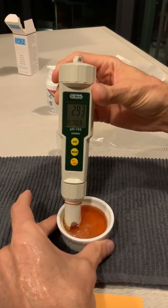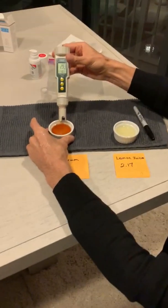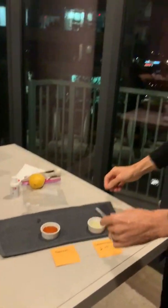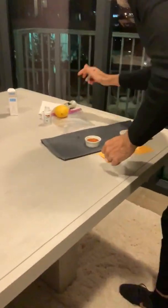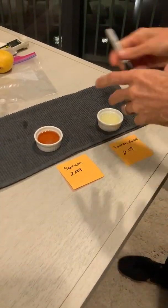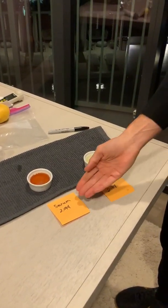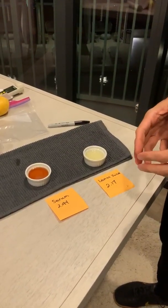2.93 — so just under 3 for the acidic level of our serum. It is acidic, but it's supposed to be — this is an exfoliant. It's meant to gently take away the top layers of skin over time after multiple applications. As you can see, lemon juice being a much lower pH at 2.17 and our serum being 2.94, which is almost a 3, clearly has a significant difference between the two.